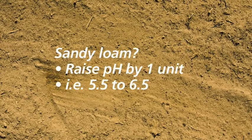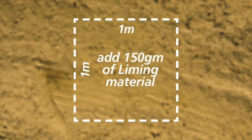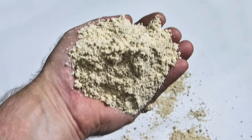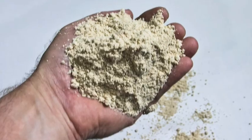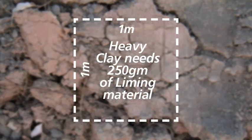If your soil is a sandy loam and you need to raise the soil pH by one unit, add the equivalent of 150 grams of liming material per square metre. An adult handful is about 100 grams. Heavy clay soils will require at least 250 grams to raise the pH by one unit.